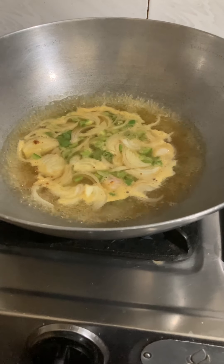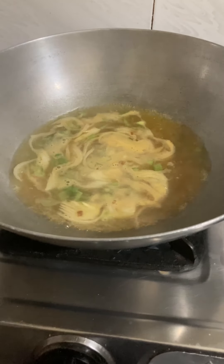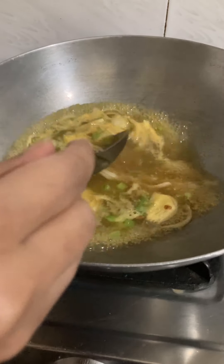We need to add just a little salt so that the vegetables have taste and the flavor will be balanced. Now we have to add some ketchup. I have used ketchup here.